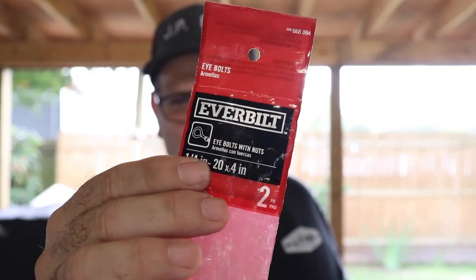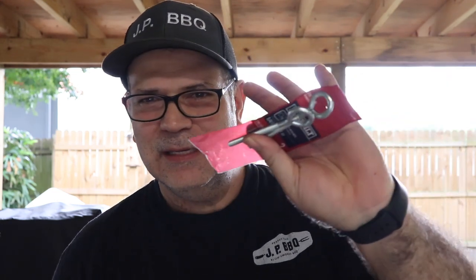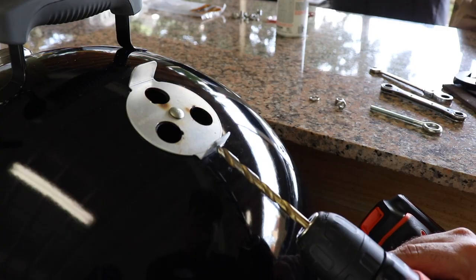I also got these little eye bolts. These eye bolts are also made by Everbuilt. These are quarter inch by 20 by four inch — so four inches long with a quarter-20 thread. It comes with two inside the package and only comes with two of the nuts, so you have to buy a couple of extra nuts. I also got some lock washers. I'm going to use these on the vents. The Weber Smoky Mountain has three vents on the bottom and one vent on the top, so you're going to need a total of four of these eye bolts if you decide to do the eye bolts.